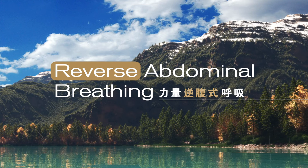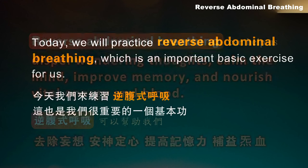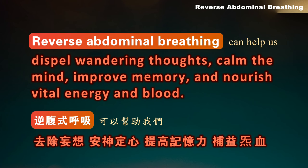Reverse Abdominal Breathing. Today we will practice Reverse Abdominal Breathing, which is an important basic exercise for us. Reverse Abdominal Breathing can help us dispel wandering thoughts, calm the mind, improve memory, and nourish vital energy and blood.